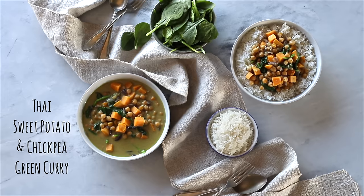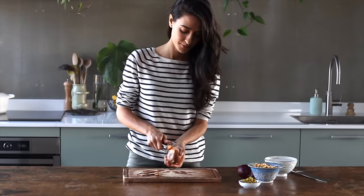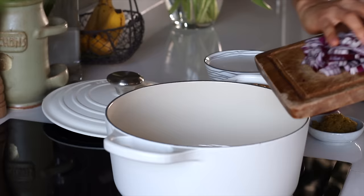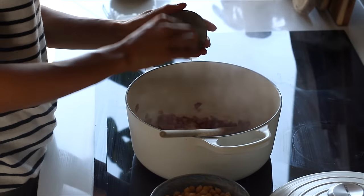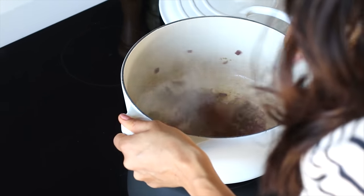First up, we're gonna make this creamy Thai sweet potato and chickpea green curry. We'll first peel and chop one sweet potato, finely chop one red onion and crush two cloves of garlic. To a pot on high heat, add a little bit of oil and the onions, cooking it for a couple minutes, then add the garlic, cook for another minute, and then we'll add two tablespoons of a Thai green curry paste, stirring it in for about 30 seconds.